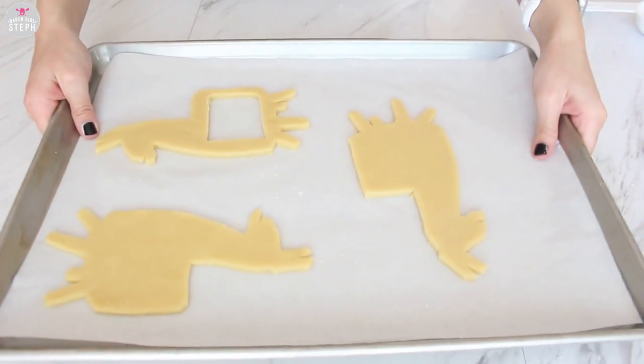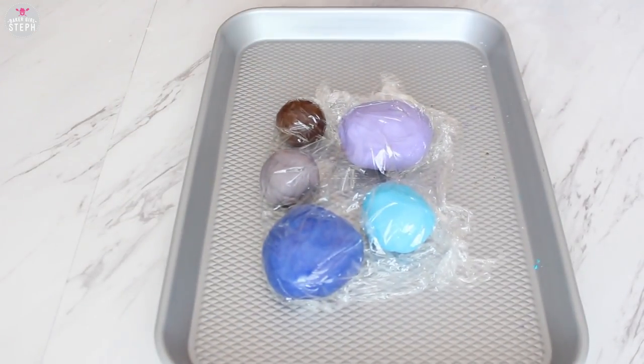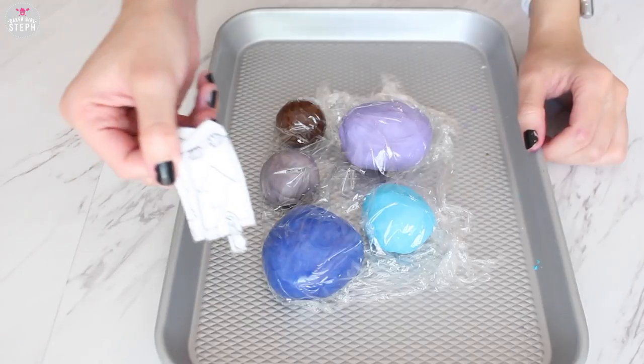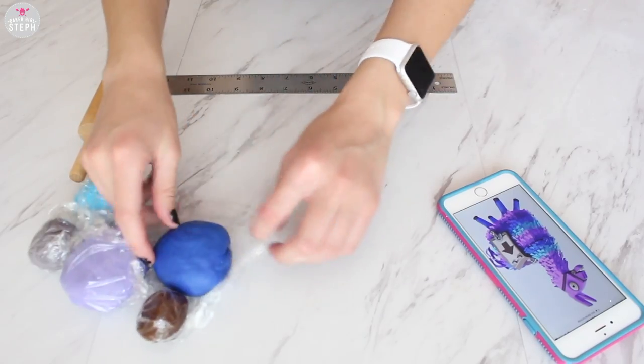Do three of them, and one of them you're going to put a hole in it so we can have the piñata cookie. Then you're going to need a template of the side display as well as all these colors of fondant. You're going to need a blue, light purple, a grayish one, a light blue, and a brown.